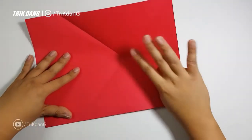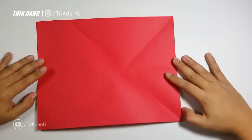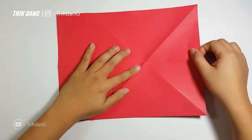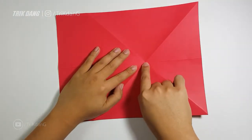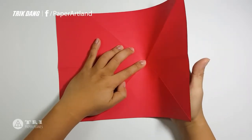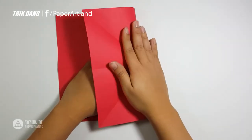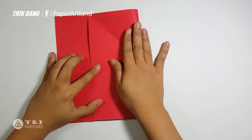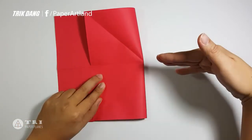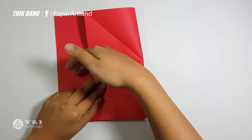After you finish all creases, let's flip the paper over. Now you have a point here — the intersection of all creases. Use that point as a reference and start from this side, fold it there. Use the center crease as your reference as well; make sure that the crease on the upper layer now matches with the other layer.